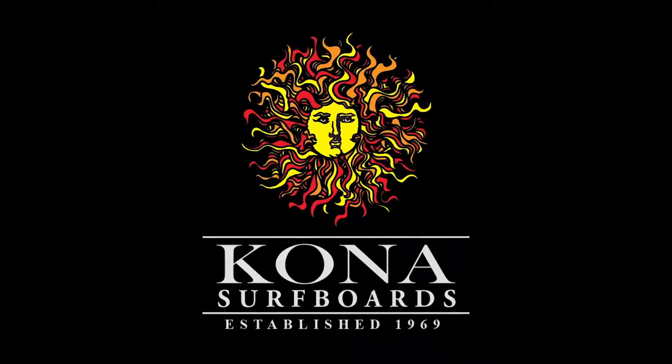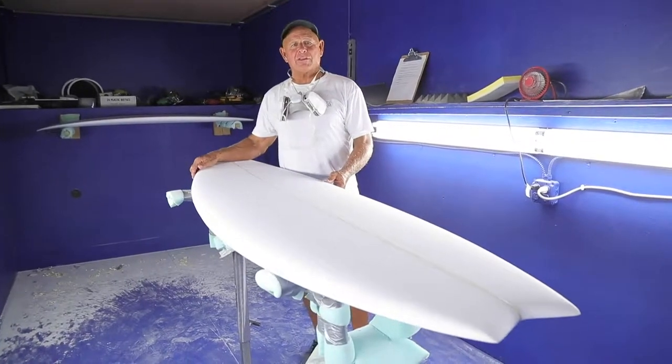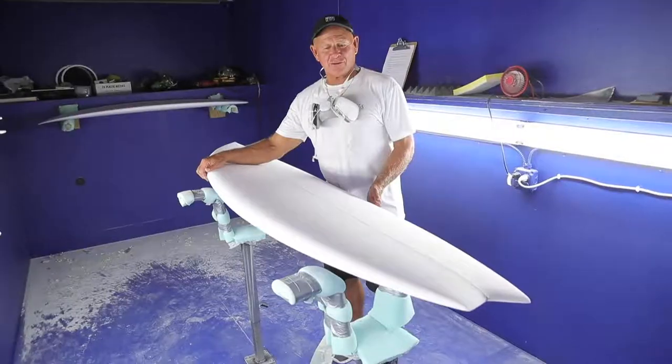Hi, Mike Scara here for Kona Servico. I'm here to introduce the Modern Fish, which we call the Kai Fish. This is a board that we just cut on our APS 3000 machine. It's similar to our Jersey Jack model.